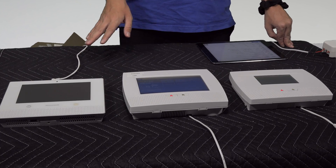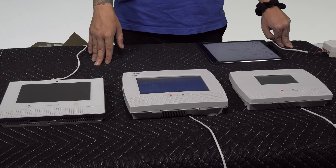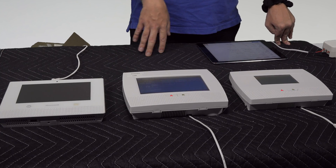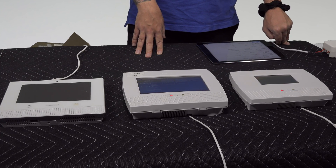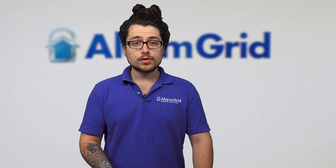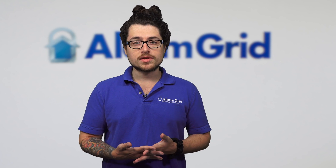For Wi-Fi connectivity, the Lyric is the only one of the three that has Wi-Fi built in, meaning right when you set it up you can connect it to your network without needing anything extra. The L7000 and the L5210 require the L5100 Wi-Fi module, which you install into the board to connect to Wi-Fi.